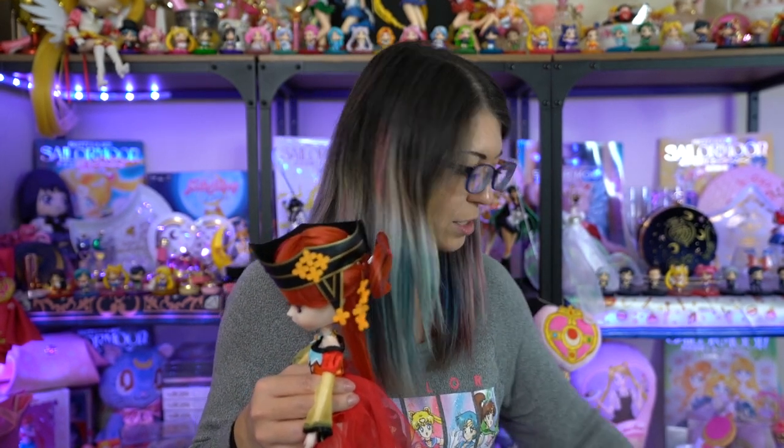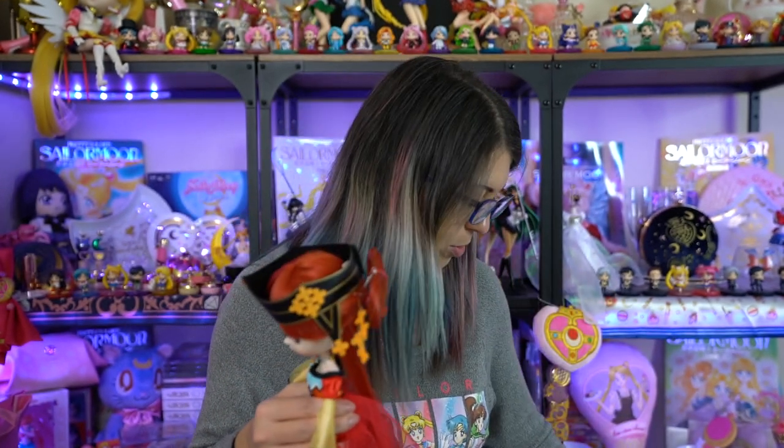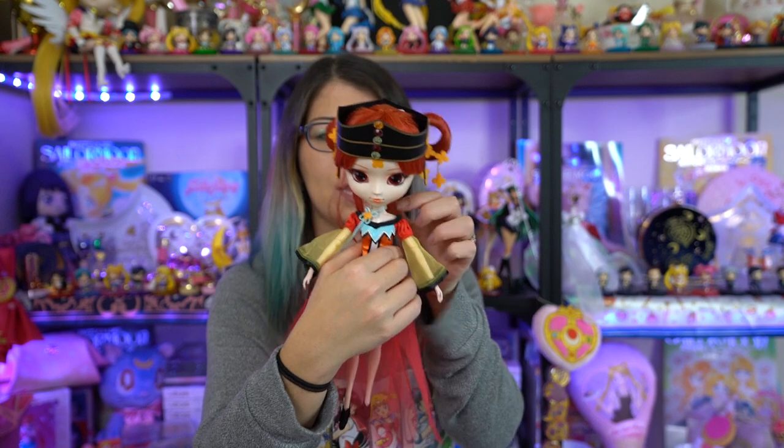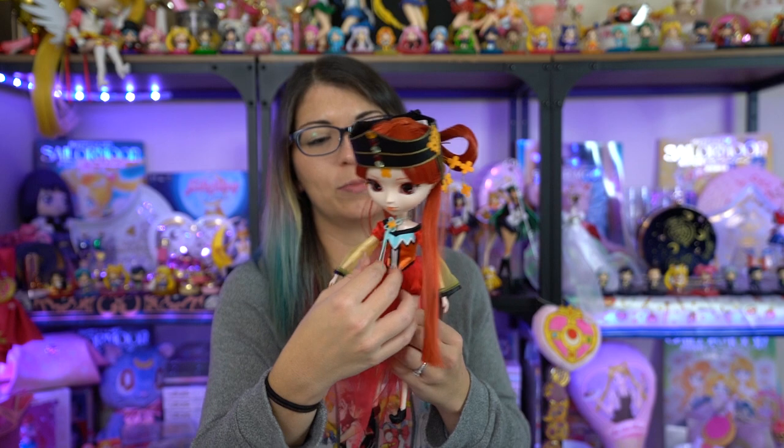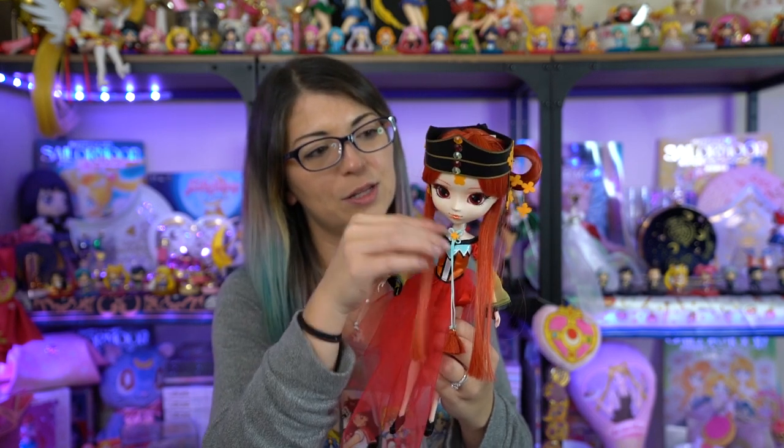She came with a stand, so I'm going to hook her up on her stand and then set her up back behind me. That is pretty much everything to say about the pull-up doll Princess Kakyu. If you want to see any of the other pull-up dolls reviewed, let me know — I'd be happy to. I think they're really pretty, but I'm not big into dolls, so of course I don't have that many. If you enjoyed this video, don't forget to subscribe to my channel so you can see all my other Sailor Moon news and reviews. Like and comment on this video below and let me know what your favorite pull-up doll is, or if you're even into dolls at all.